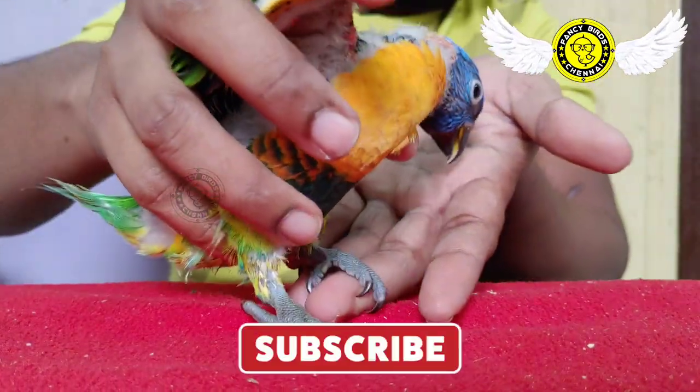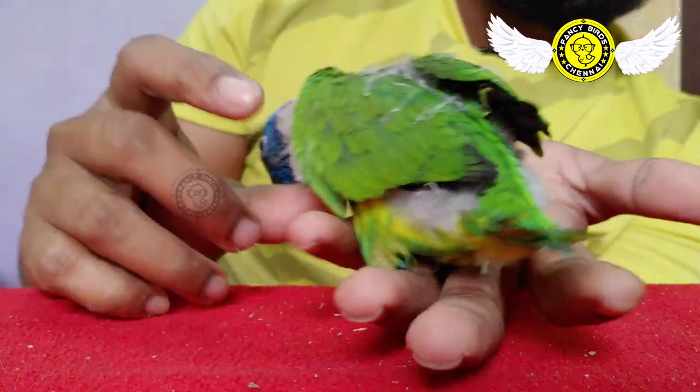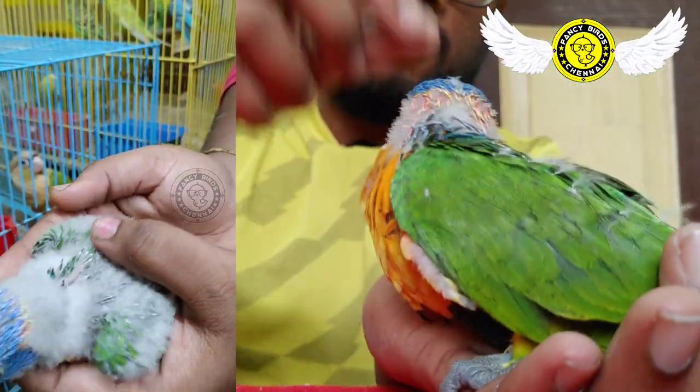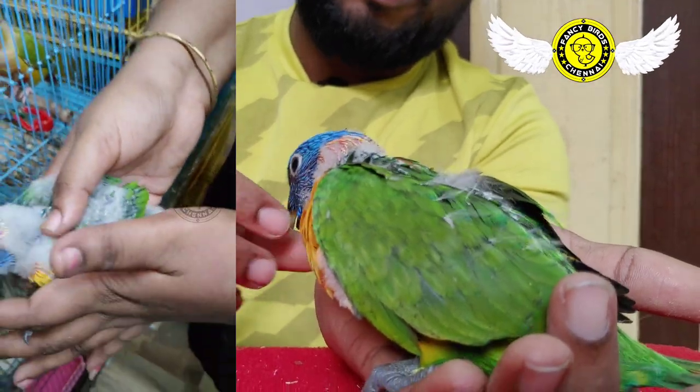We are here with a very small one. In one week we are going to use a hand-feeding formula.